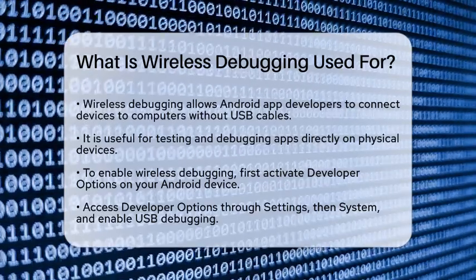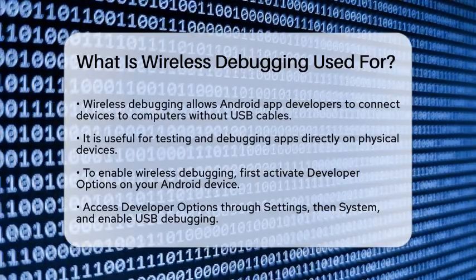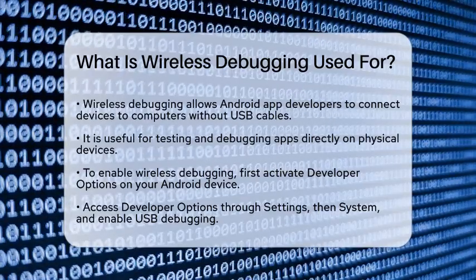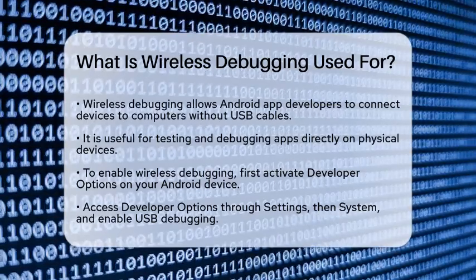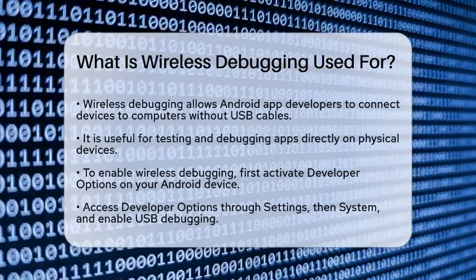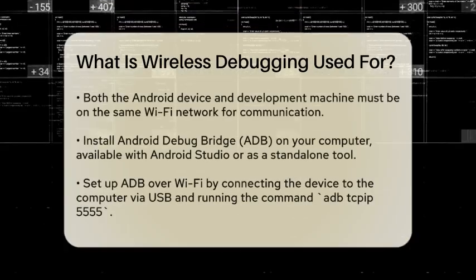To start, you need to enable developer options on your Android device. This step varies slightly depending on the device, but generally you go to Settings, then System, and find Developer Options. Here, you need to enable USB debugging, even though you won't be using a USB connection.